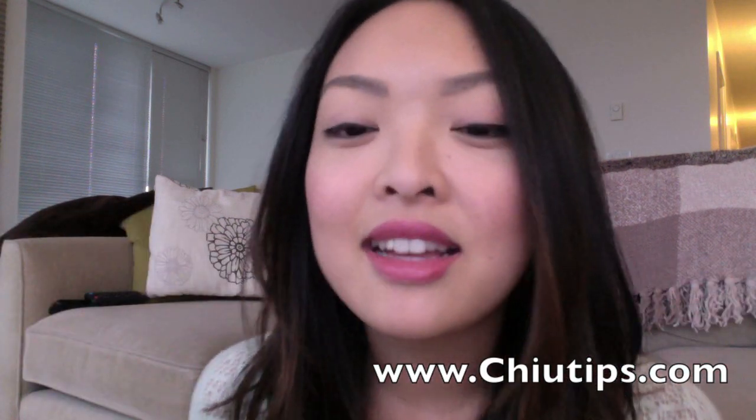I hope you guys like this tutorial! If you have any comments or tips on how you do your eyebrows, please let me know. Please subscribe — thank you so much for watching! Also check out my ChewTips blog at chewTips.com, the link is right here. Thanks, and we'll see you soon, bye!